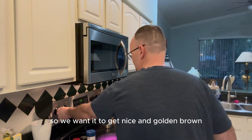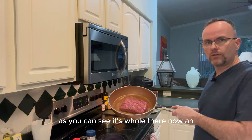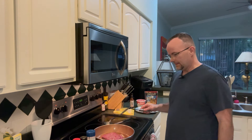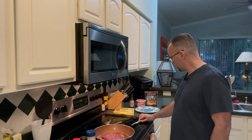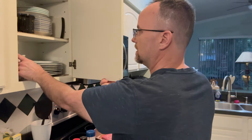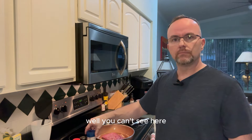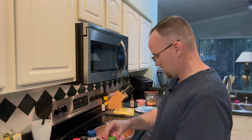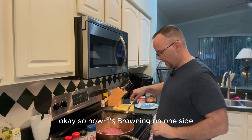We're now browning the beef, so we want it to get nice and golden brown. I'm not going to start breaking it up yet — I'm just going to let it cook and brown on one side. While that's going, I'll grab a ramekin to make the taco seasoning.